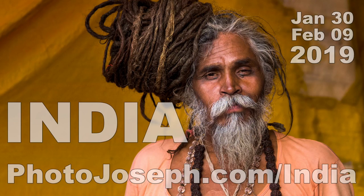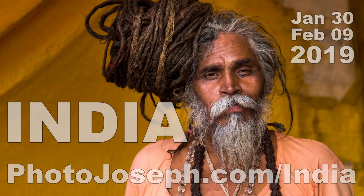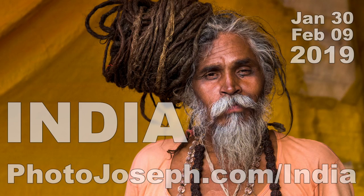One of the coolest things you can do is join me in India — January 30th through February 9th, 2019. This is going to be a photography workshop and an adventure to end all adventures — an incredible once-in-a-lifetime photographic experience. Head over to photojoseph.com/india to check it out. And even if you can't join this one, I'll see you on another one.